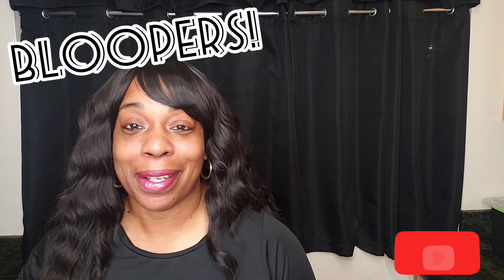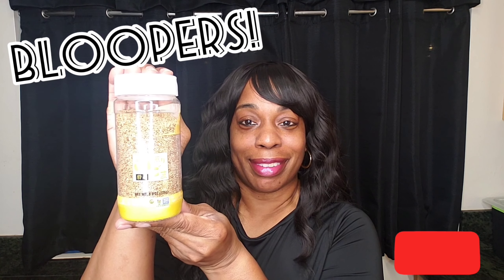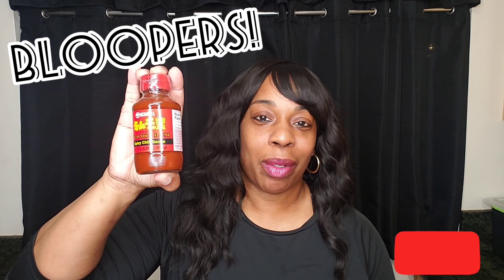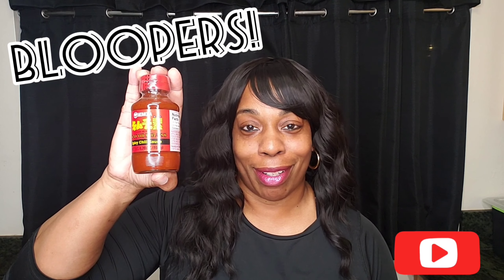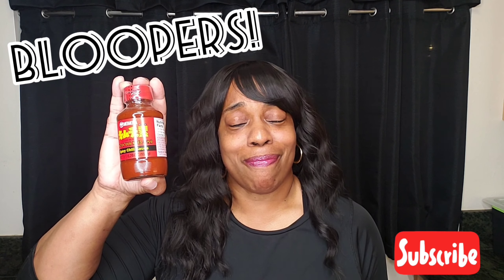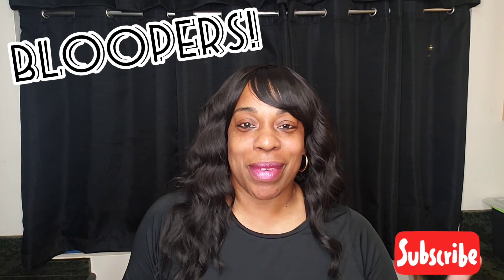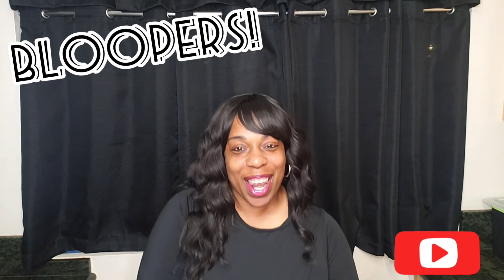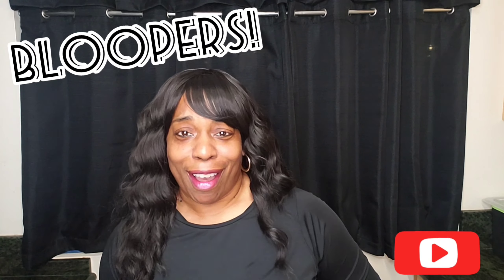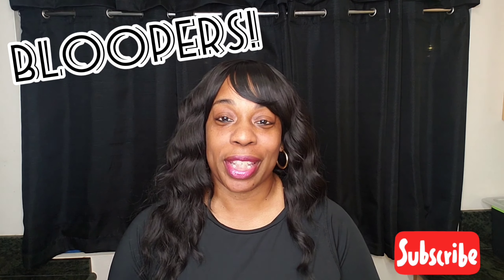You need the sesame seeds and the spicy chili sauce — it's not really spicy but it's good. This is the main ingredient that makes you want to say 'hmm.' We are ready to do this — let's rock! Here we go, we're going to make Korean cucumbers!